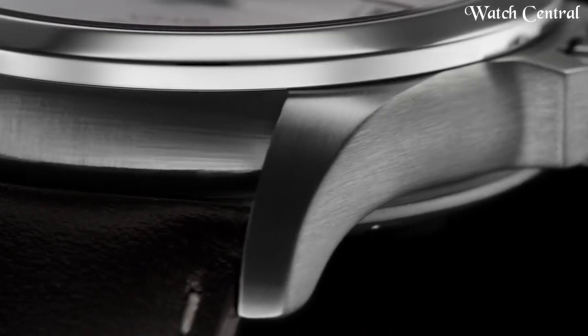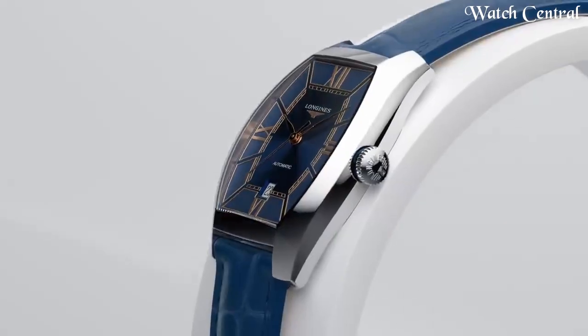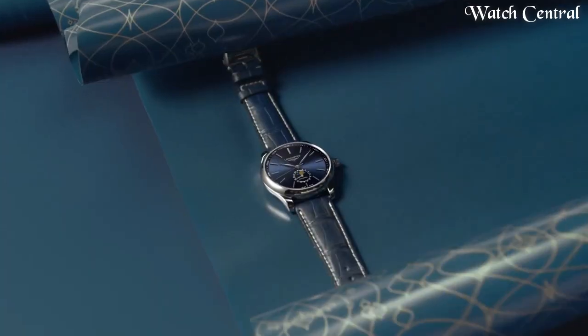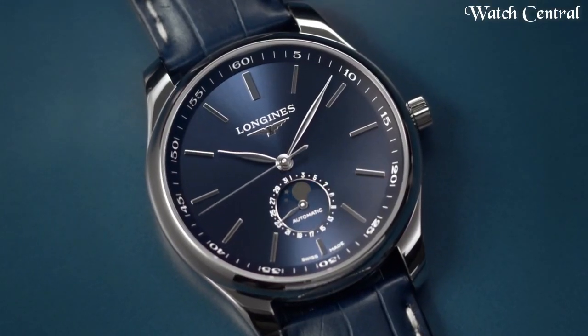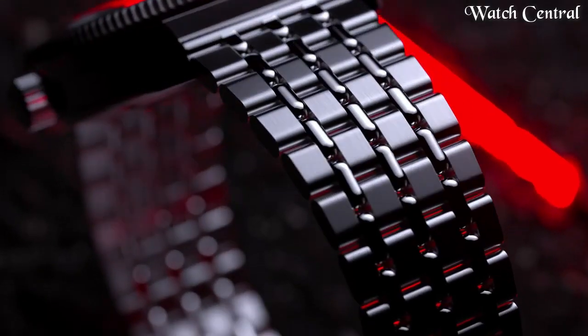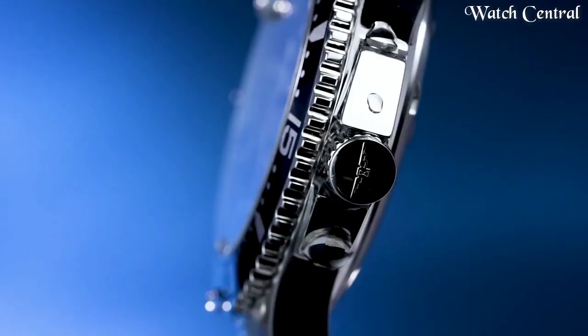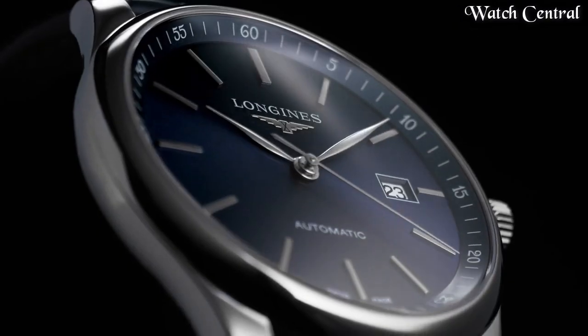Hello guys! In this video, we are going to cover the best Longines watches based on specifications. I included all the links in the video description below. Please like, comment and subscribe to our channel and press the bell icon button to receive more amazing content like this.